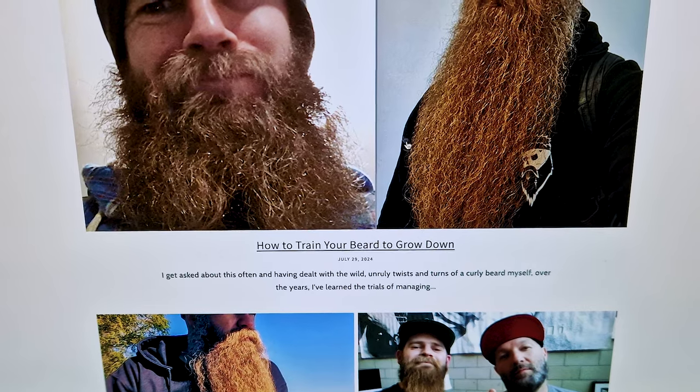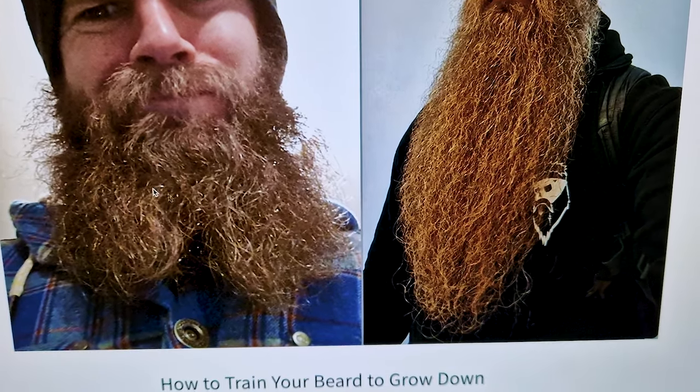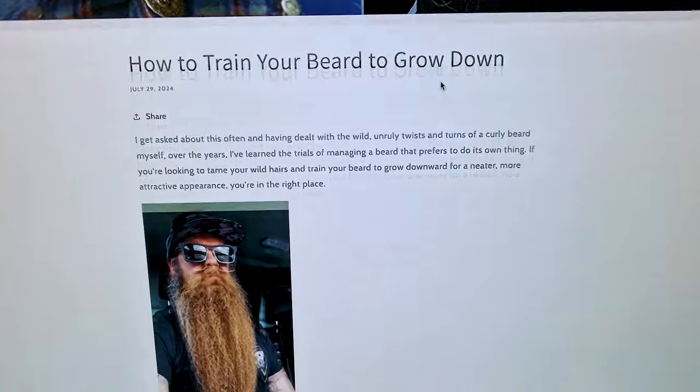This is a new blog post I wrote today: 'How to train your beard to grow down.' It's a question I've been asked a lot. You can see this was in 2014 — my beard just looking all over the shop — and this is it a few weeks ago. These are the techniques I've used to make it grow down, to train the hair. It's easier when the beard is longer, but there are certain things you can do highlighted in this blog post. I'll leave a link in the description below if you want to check it out.